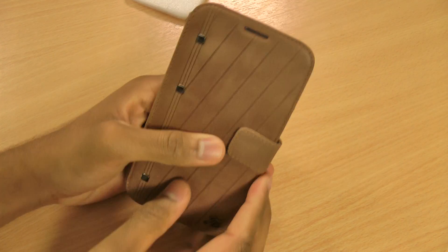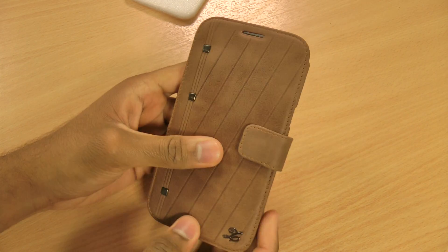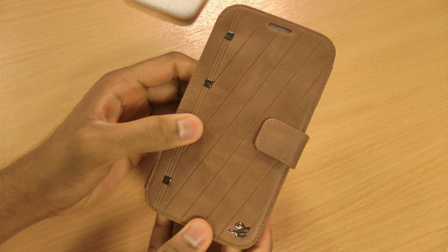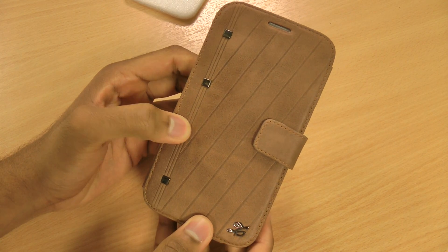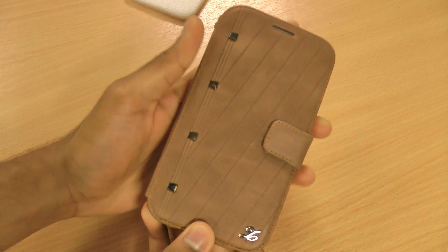I really do like Xenus as a manufacturer — they make some really nice cases for the Note 2 and other phones as well. So that is the Xenus Prestige Neo Vintage Diary Series case for the new Samsung Galaxy Note 2. Bit of a mouthful, but I got there in the end!